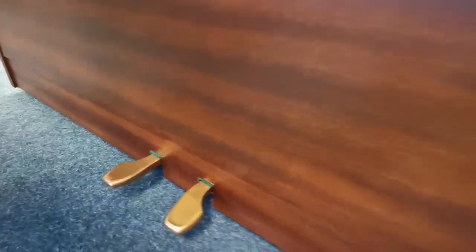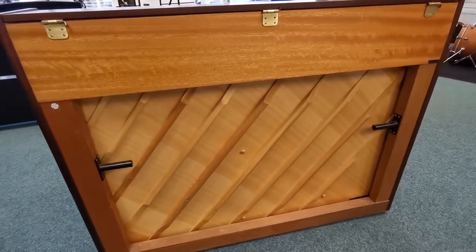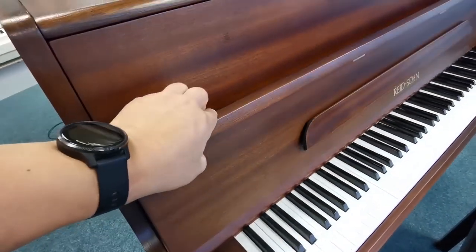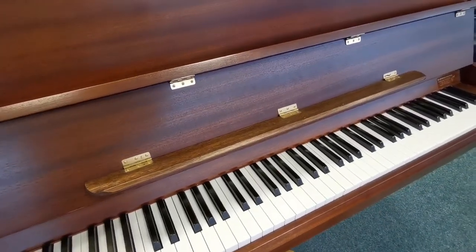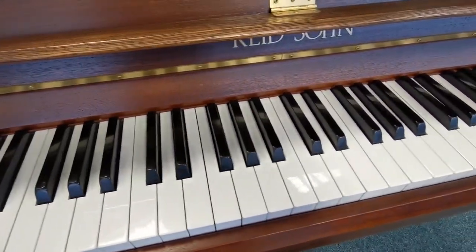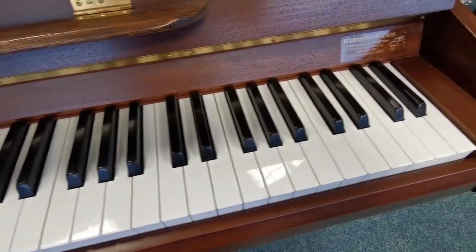The pedals look good, and I'll just move around to the back to show you. There's the music rest — a nice wide music rest, great if you're playing classical music. It fits on there no problem, with brass fittings. You can tell it's obviously been owned by somebody who doesn't smoke — the keys are all pure white as they should be.